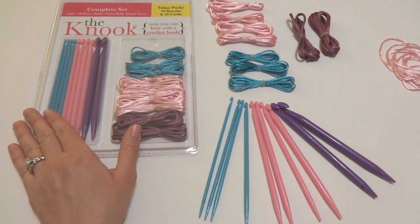Hi everyone, it's Jennifer from Fiber Flux. In this video we're going to learn all about the nook.